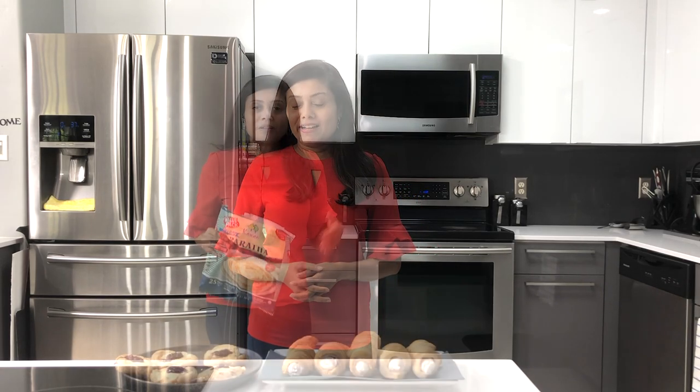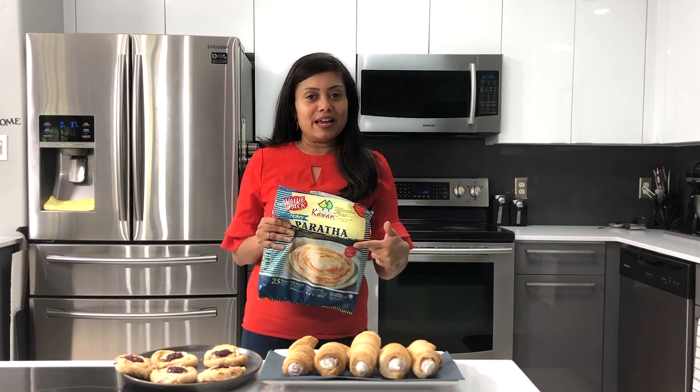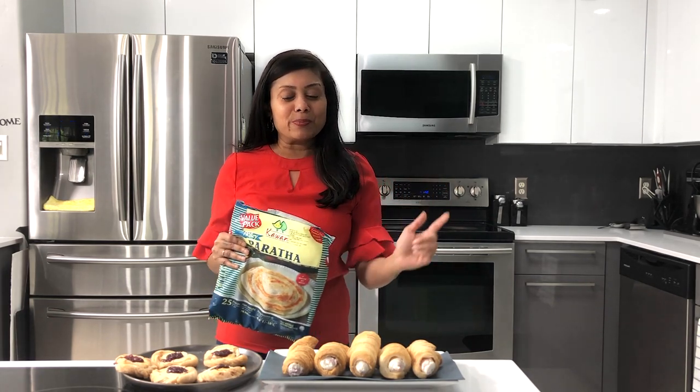Are you all excited and ready for this holiday season? It's time to create new memories and new recipes. I am celebrating this season with Kawan flaky frozen parathas to prepare yummy desserts. Welcome to the alternate use of frozen paratha series — I'm going to prepare cream rolls and danishes, yummy holiday treats.